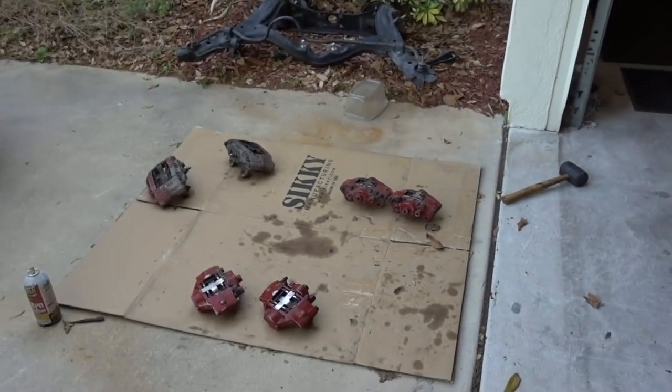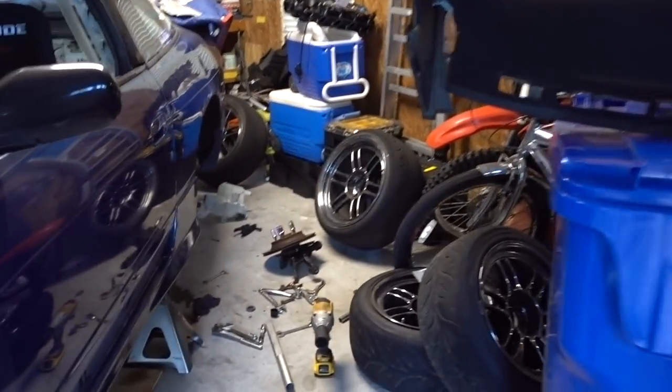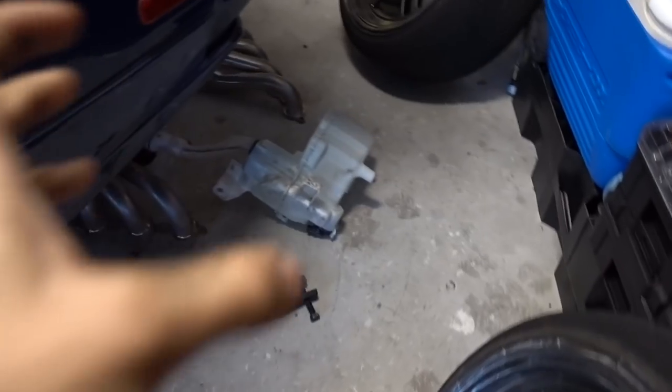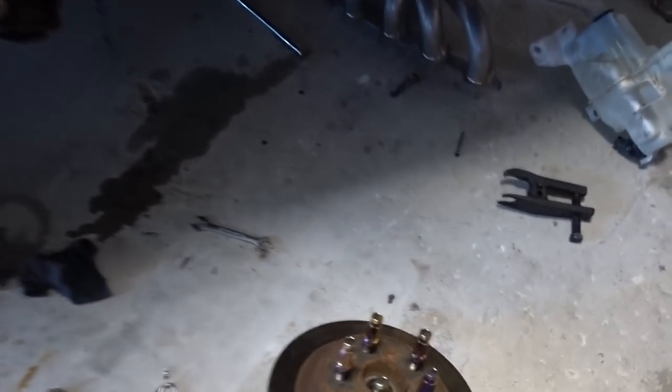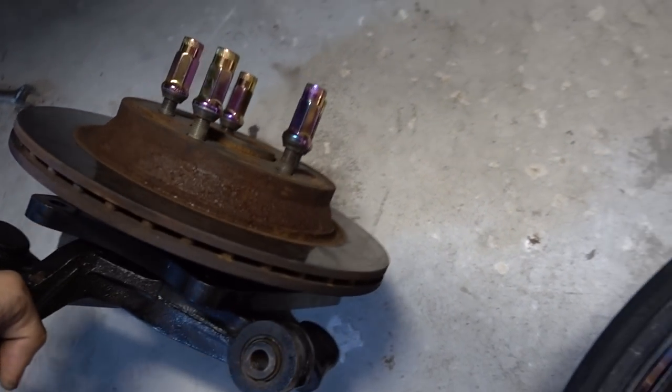I'm getting a super late start on today's video because I had such a difficult time removing the driver's side brakes on the S13. I went as far as removing the whole knuckle assembly because one bolt holding one of the calipers started rounding off, and the last thing I wanted to deal with was a rounded-off bolt on a section of the knuckle that's really hard to get to.